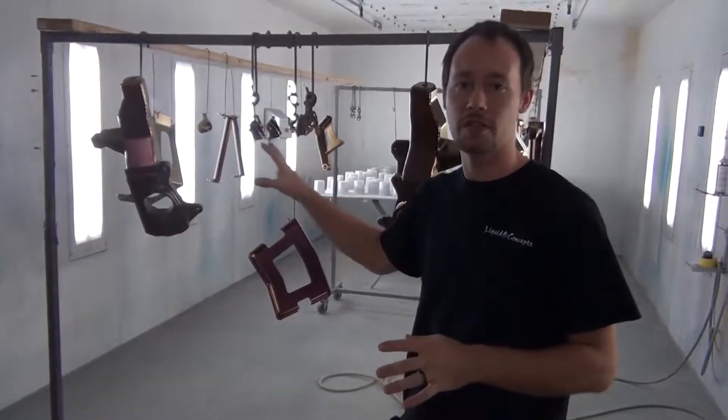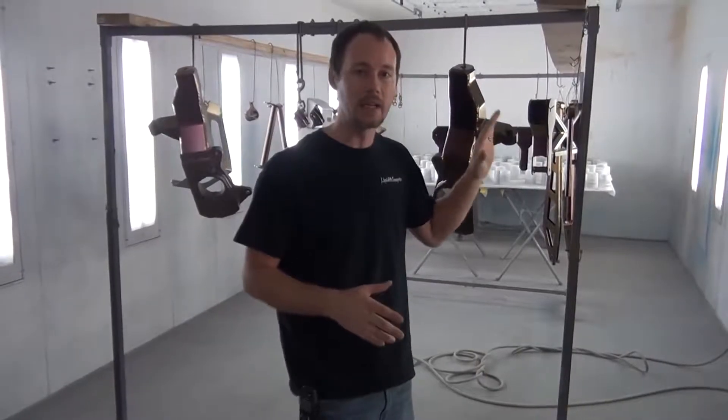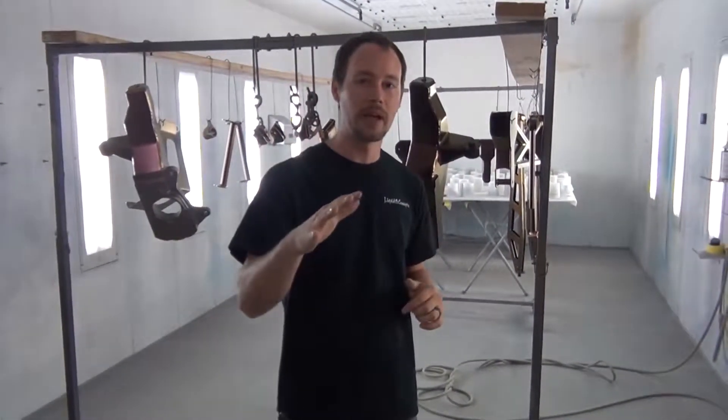All right guys, so we just got through finishing up all the painting on all these parts. Everything came out amazing — tons of color shifts going on with all the different curves on the lift kit. We put two coats across everything and it looks awesome. This is definitely a one-of-a-kind custom lift kit, and you can do the same thing on any of your parts — whether you have wheels, a bumper, or a whole car. We'll show you some shots with just the paint, but whenever that clear gets on it, it's really going to shine and pop, especially in the sunlight.